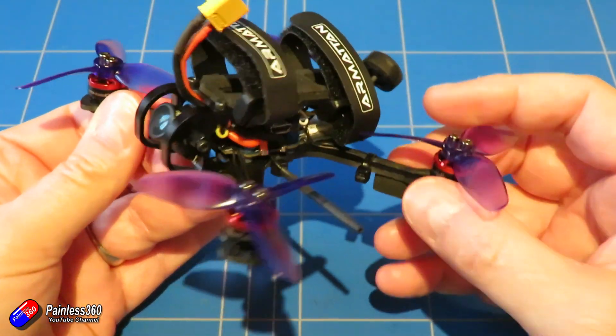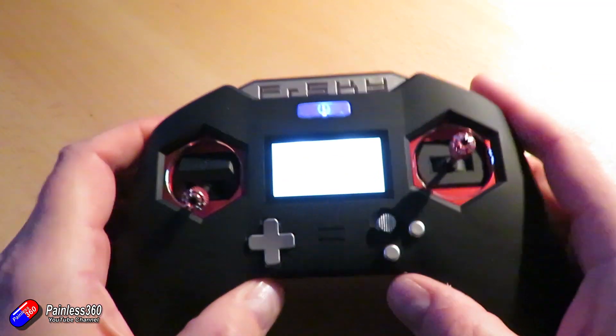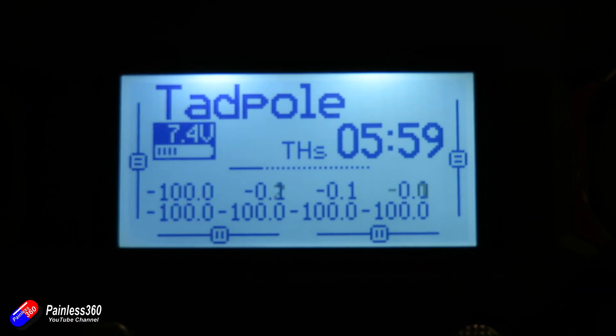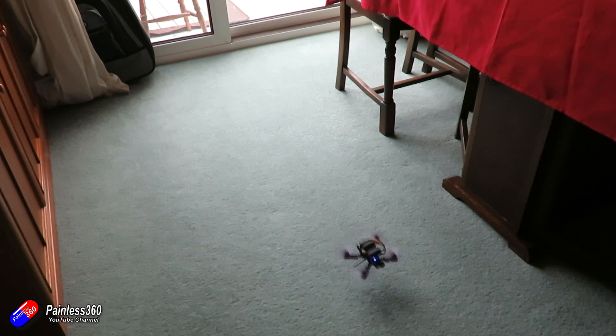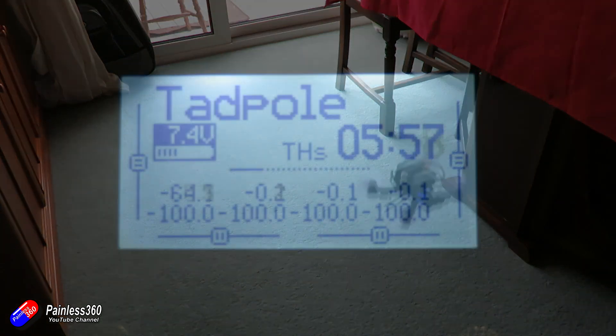The first thing you need to do is get your radio so that you can see the value of the throttle channel on the little screen, and then go and try a quick test hover. Try to do this with a battery that's about halfway discharged, because if you set this up with a fully charged battery, you'll find it'll always be sinking. Once you have it hovering, just look down briefly and see what the number is.